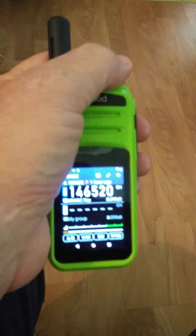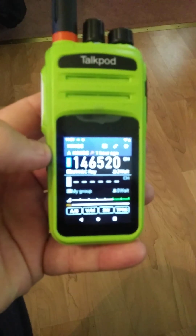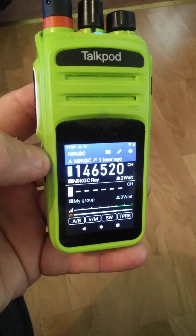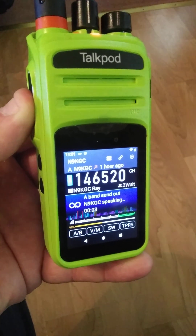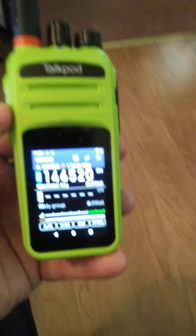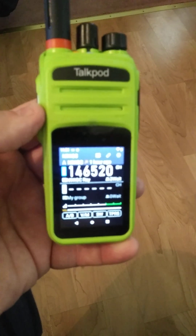N9KGC, listening. Just like on the real RF, it's hard to get anybody to come back to us here. N9KGC, listening on 146.520. All right, for the next video I'll make sure somebody is on.